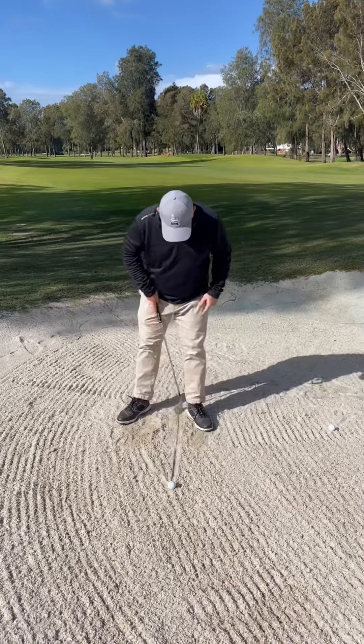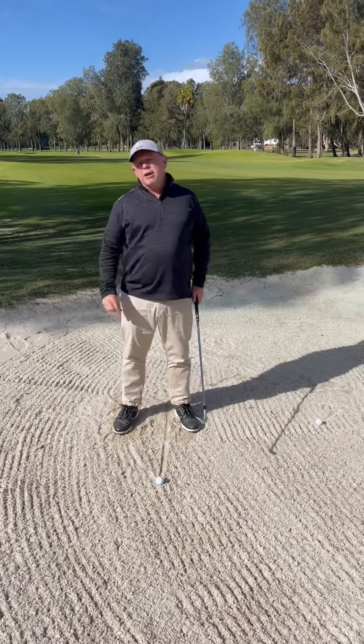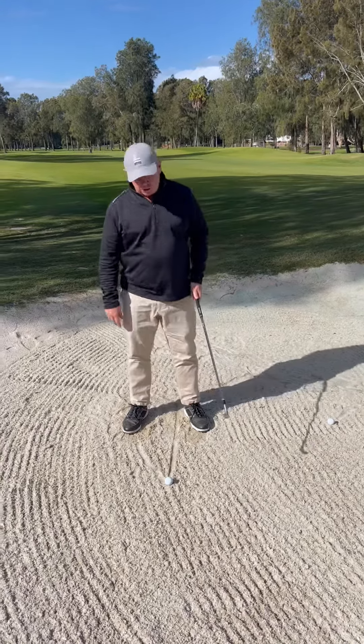What I'm trying to do — I've got the ball around my left heel. Now what I tend to do, I tend to aim a little to the left, only small — five, six, seven degrees left, not too much.